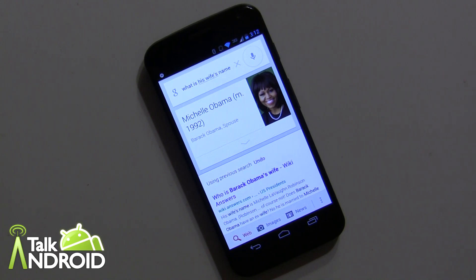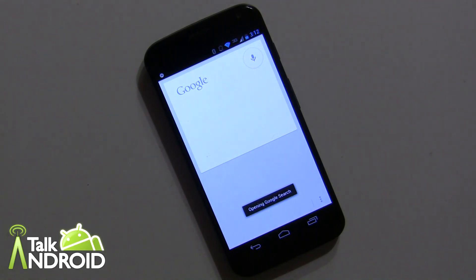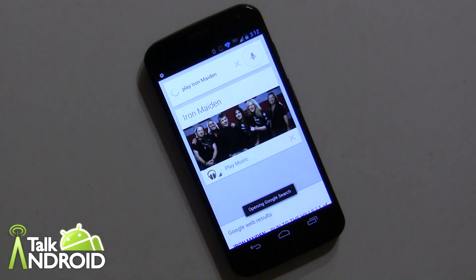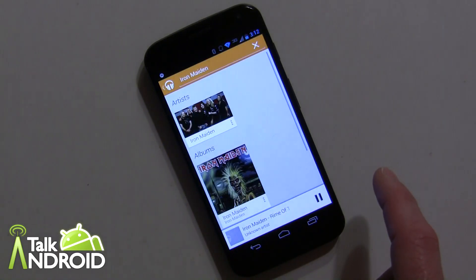You can also play songs. This is pretty good with Chromecast. So you say 'OK Google Now, play Iron Maiden' — it responds with 'playing request' — and as long as you've got Play Music already set up, it goes right into it, which is pretty cool.